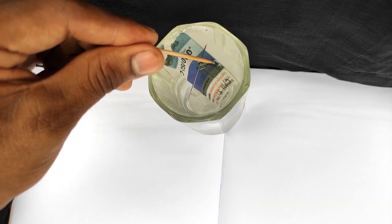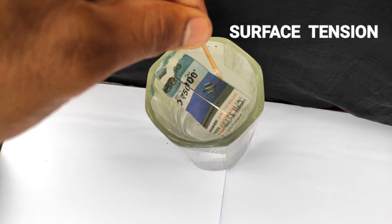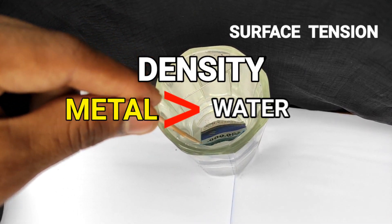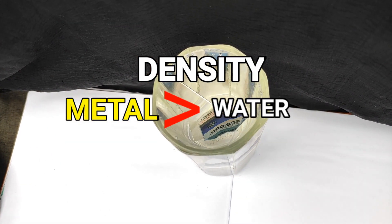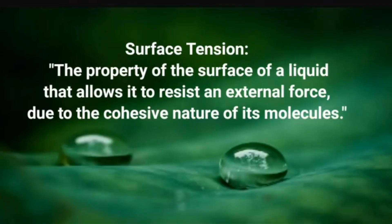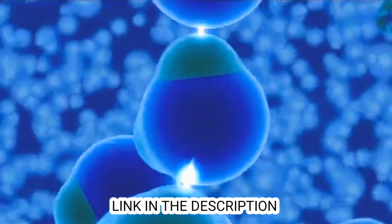This isn't magic — this is science. The needle floats on water because of surface tension. Although the density of metal is higher than water, it still floats because of surface tension. To know more about surface tension, watch my other video — links will be in the description box. Do watch that video, it will be interesting after watching this one.